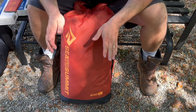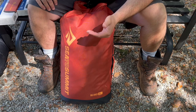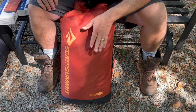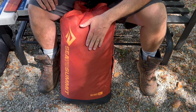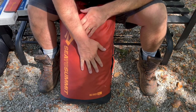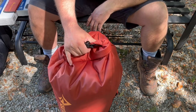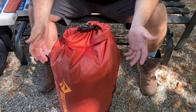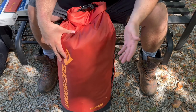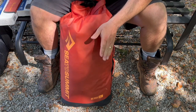Hello folks and welcome back. Let's talk about a couple of dry bags I've been trying out basically all summer and most of last winter. I've had these bags a long time, gotten a lot of use out of them, and I've been very impressed. These bags are from Cedar Summit, and as with pretty much all of their stuff I've tested over the years, Cedar Summit really makes some good quality gear, and these dry bags are no exception.